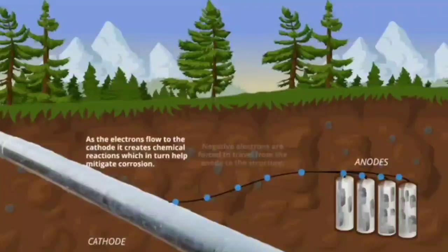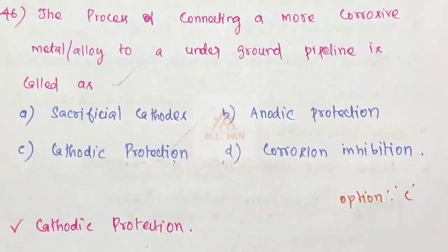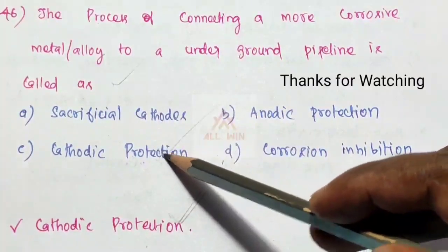In sacrificial anode cathodic protection, no external current source is used. The electric potential difference between the anode and cathode causes current to flow. By choosing a more active metal as the sacrificial anode, the pipeline is protected from rusting. Fe²⁺ formation is prevented. The correct answer is option C.